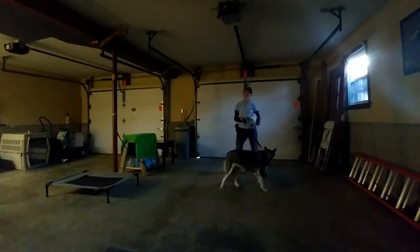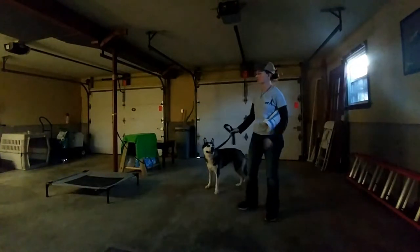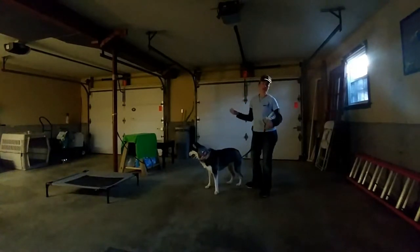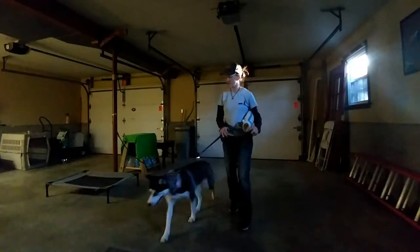A lot of dogs that come here, the first thing that happens is they're punished, and it's not fun. It's not that we enjoy punishing dogs right off the bat. But when they're out of control in this amped-up state of mind, you just can't really work with a dog like that, so you've got to put a stop to it right off the bat.